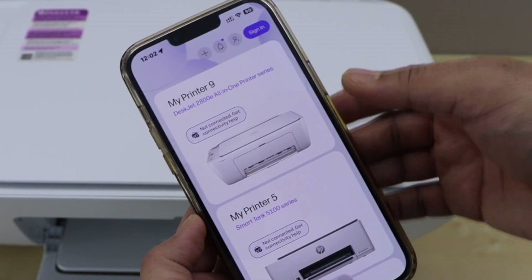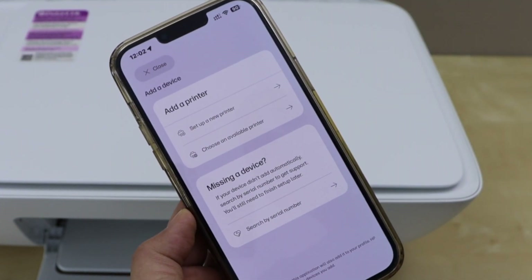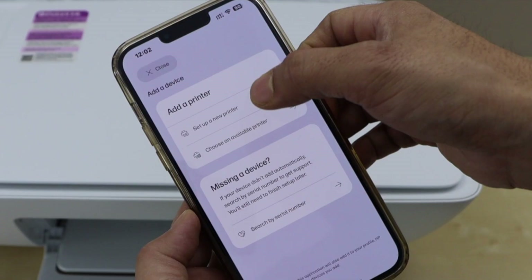In the app we have to add the printer, so click on the plus button at the top. Select the option: set up a new printer.